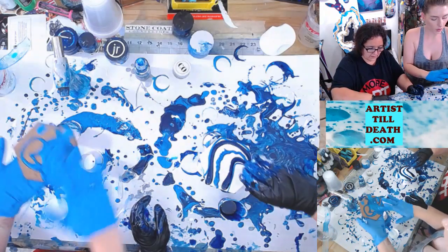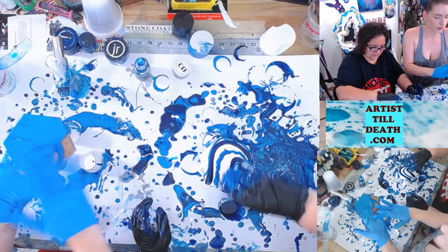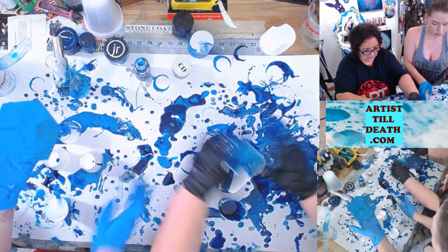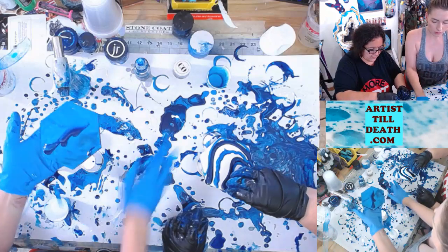Waste not, want not — don't waste it around here. I'm just going to pick up some of this blue. Want some of this dark blue?